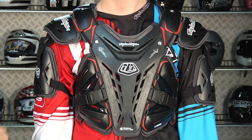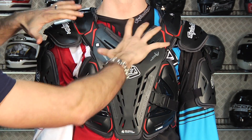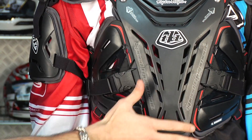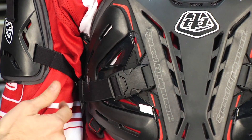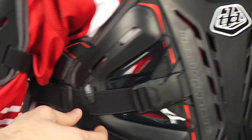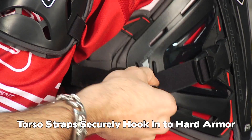Looking at the front of this, it's a ton of protection and there's a lot of adjustability here. You start up here at the scapula and come down — you have protection that goes across the sternum, around the sides, through the ribs. The way that these lock in just keeps everything in the right spot, so it's very well thought out.